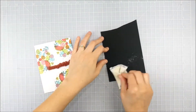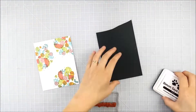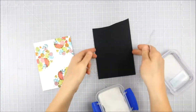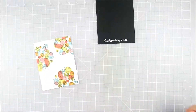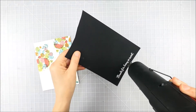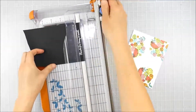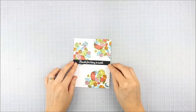Now I'm adding my sentiment from the same kit. One of my favorite things to do is heat emboss in white on black cardstock — with all this bright pop of color on the images, I thought that contrast of black and white would be perfect. I used my powder tool so no embossing powder stuck where I didn't want it, stamped with clear embossing ink, sprinkled white embossing powder on, and heat set it.